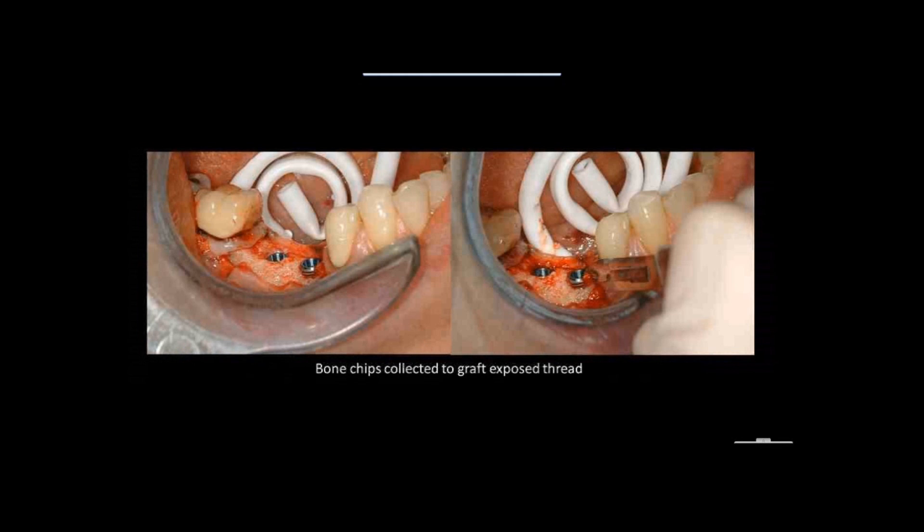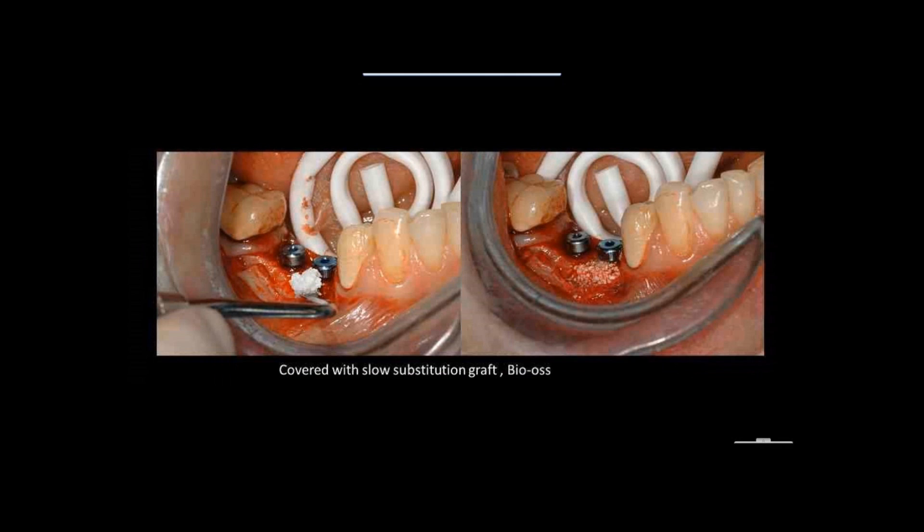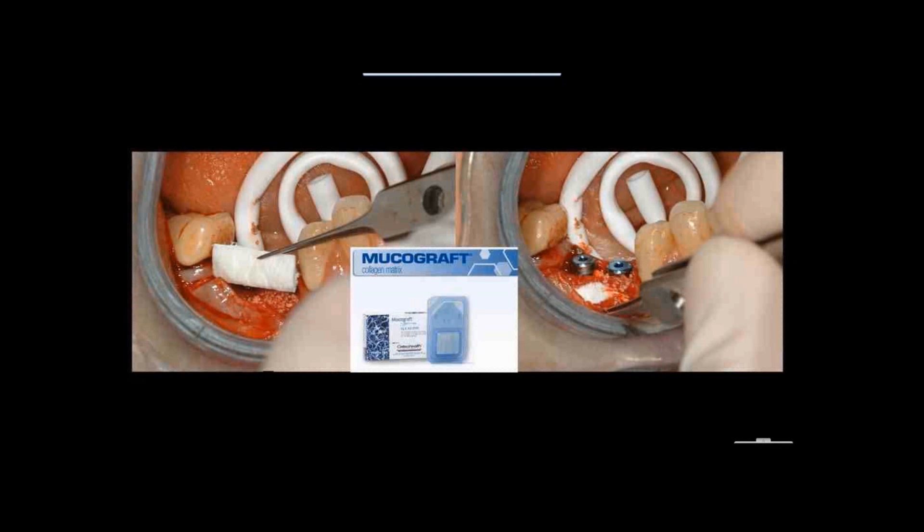The implants have been placed and we have a little bit of exposure on the buccal of our first implant. We use a small scalpel to graft a little bit of the bone we have on one side. We now have a little of the patient's own bone on the buccal. Then we add some non-resorbable or very low-resorbable material — in this case bio-oss — to protect that site. From Osseo Health, instead of going to the palate for connective tissue, I use mucograft from the box and place it on the buccal.